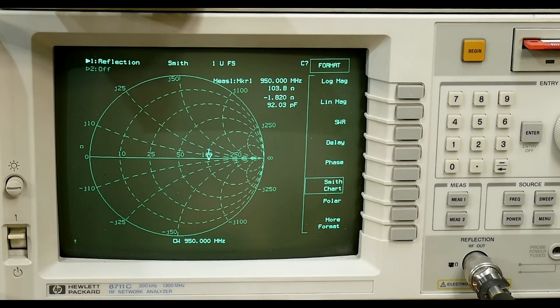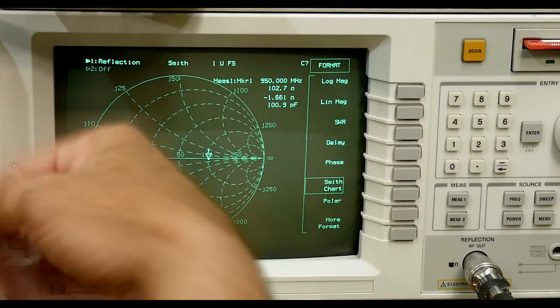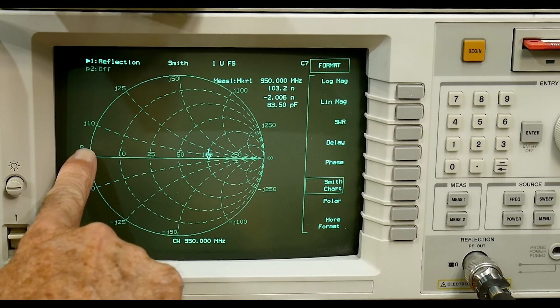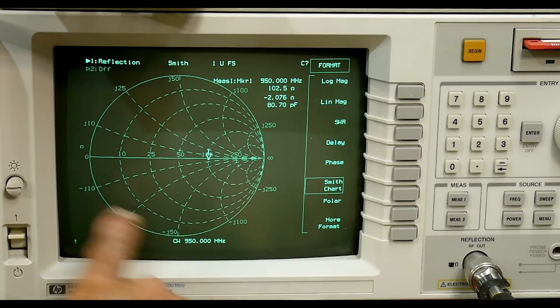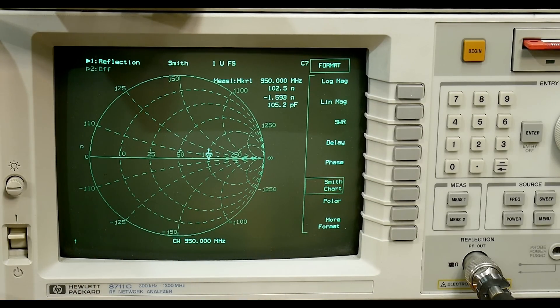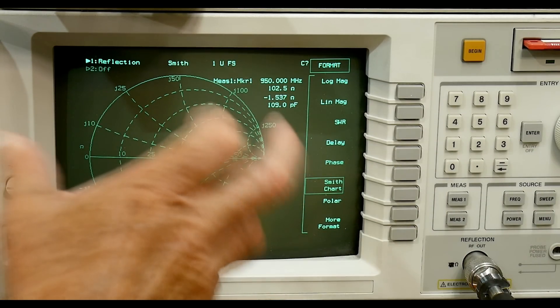Now we're going to move the trombone — slide it in and out. What does that do? It adds electrical length, and that electrical length creates a phase shift. The waves go through the trombone and bounce back. As you change the electrical length, on the Smith chart you'll get a rotation. At a quarter wave of added electrical length, you'll rotate 180 degrees on the Smith chart. With 180 degrees of phase change, you will rotate 360 degrees on the Smith chart. You go from infinity to infinity, always adding a half wavelength; halfway is always adding a quarter wavelength.